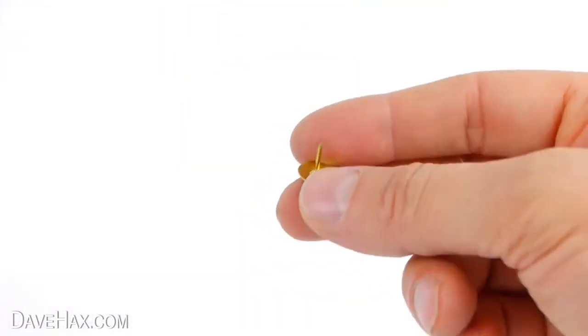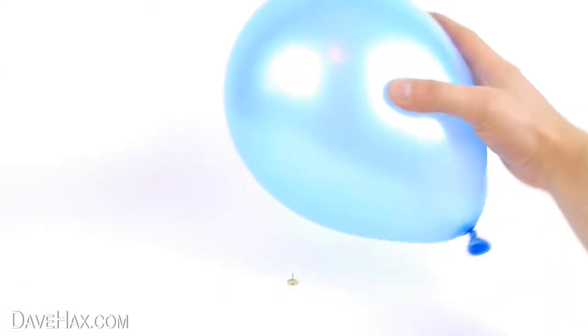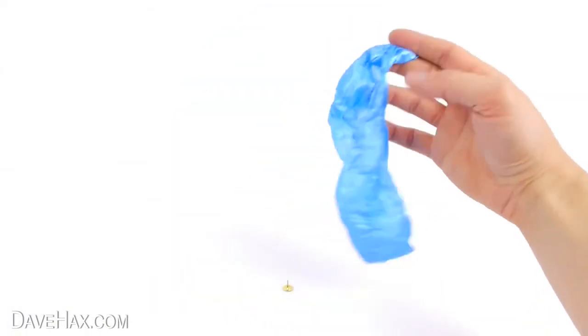Next take a pin like this and place it on the table. Then take your balloon and see what happens when you put it on the pin. As expected it pops straight away.